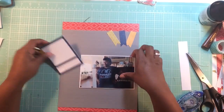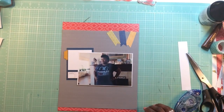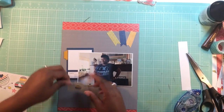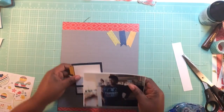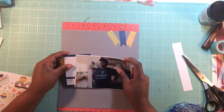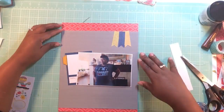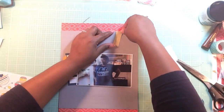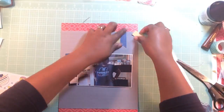So what I'm using is the I Lived kit from Scraptastic. I took the exclusive Scraptastic paper which is the red paper, and then I put on that red paper a piece of gray cardstock from Recollections. I took my scoreboard and I scored the paper to kind of give it that quilty look.